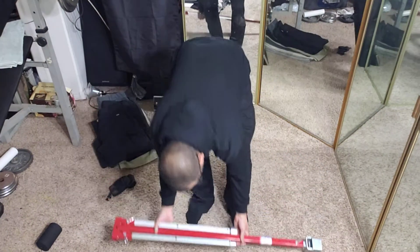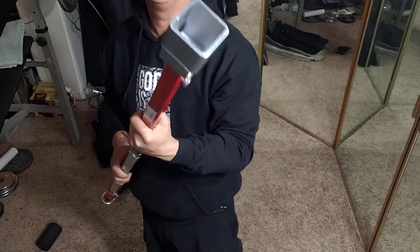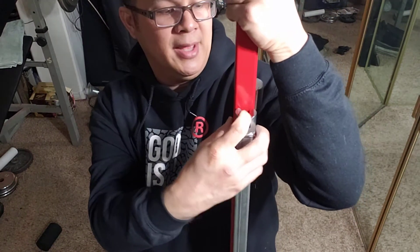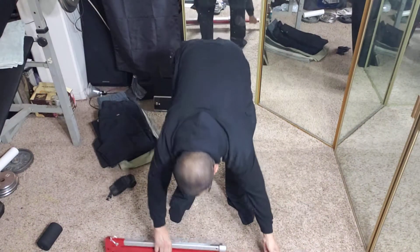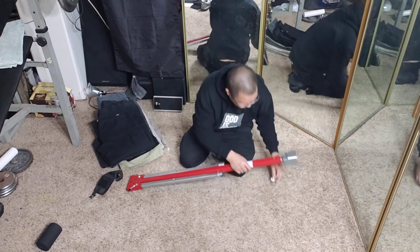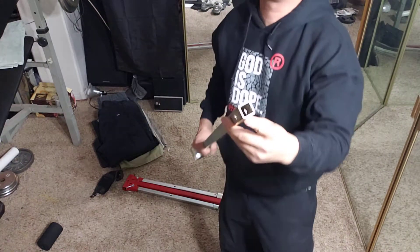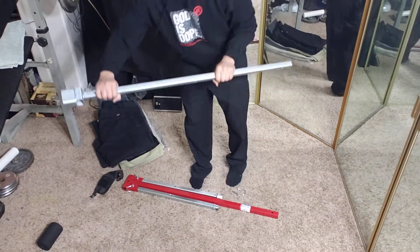It comes with three keys. I have no idea what this box is for — I'm probably never gonna use it. It's made out of heavy-duty steel. This is the main key that you'd usually use, and the one I needed was this two-inch key. This thing comes apart — it has pins — and it's very heavy gauge steel, which is what you're going to use to turn the valve.